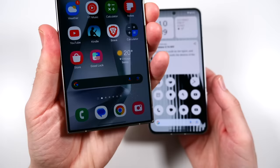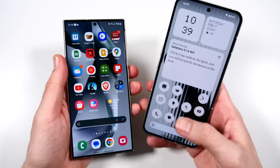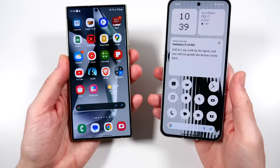I really like the placement of the S24 Ultra's in-display fingerprint sensor, and I like how you don't have to have the screen on to unlock it. The Nothing Phone's sensor is in a nice location as well but it's a little bit low - I kind of have to reach for it. I would prefer if they moved it up just a little bit. It kind of reminds me of an older iPhone Touch ID from back in the day.